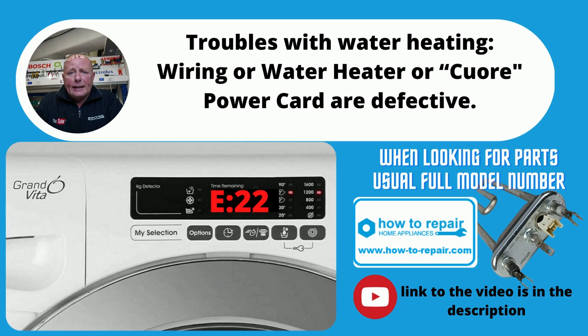E22 is normally a heating element fault. You want to do a test on the element — make sure you've got somewhere in the region of about 32 ohms reading. That would mean it was a good element. If you've got an open circuit, then your element is faulty and will need replacing.